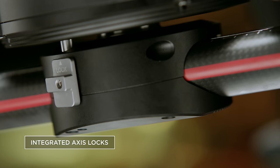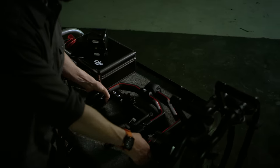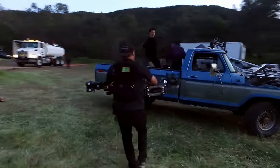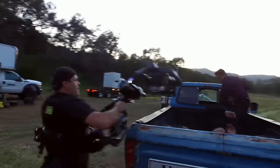Integrated locks on all three axes provide easier balancing, tuning, and transportation. The new two-axis lock means even greater options for mobility and camera control.